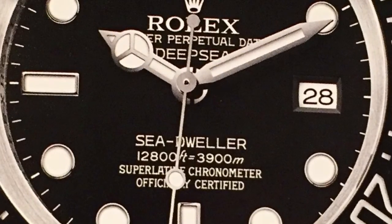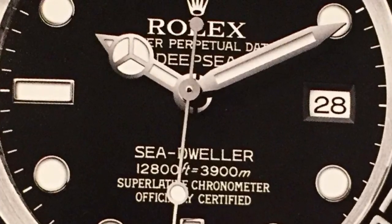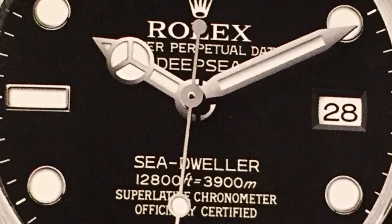Given all of this, I do wonder if Rolex won't do a mil sub reissue because the sword hands were an Omega design. Regardless, it would be nice if some company used them again. That's about it for this review, and as usual, thanks for watching.